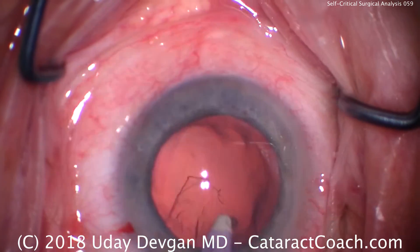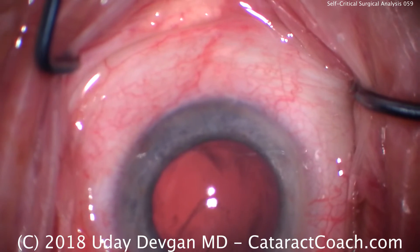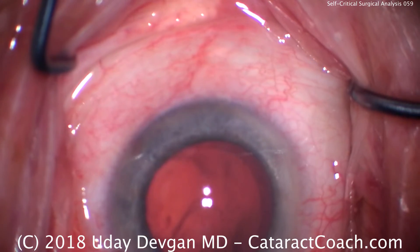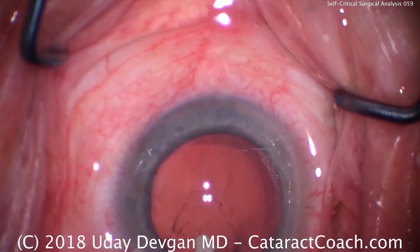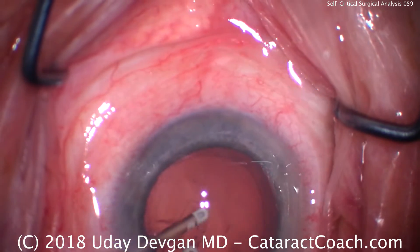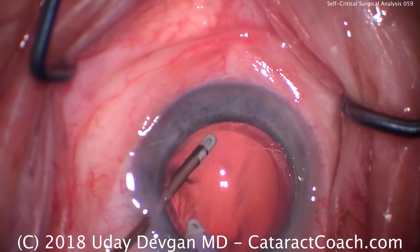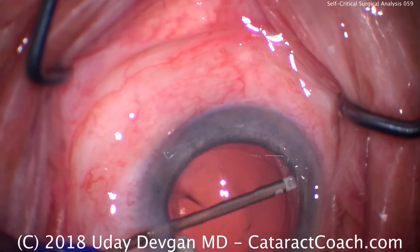Now subincisional — I'm having a hard time grabbing for it. In this case we're using this transformer IA tip. This is a neat invention; I wish it was my invention, it's that good. Now we can split it and use a bimanual approach: irrigation with the right hand, aspiration with the left, and we can remove that. Clean up the undersurface of the anterior capsular rim as well.